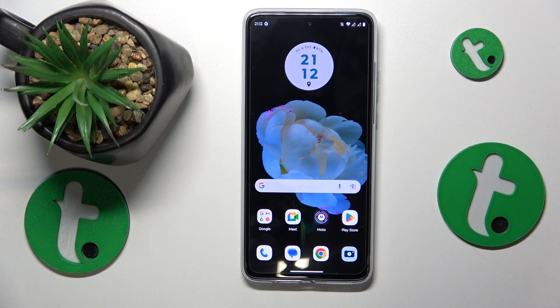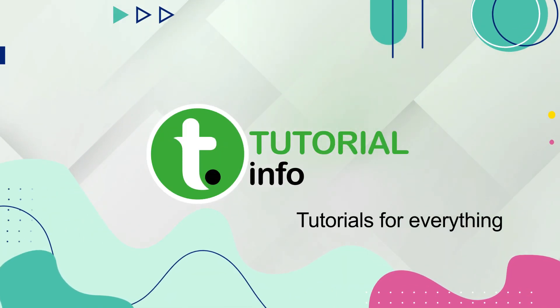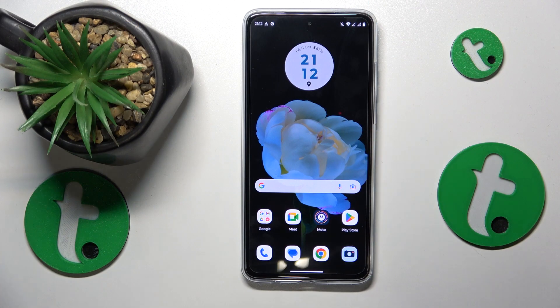This is the Motorola Moto G84, and today I'll show how you can prevent and fix overheating issues on this device. I'll start by sharing two pieces of advice on how to prevent overheating in the first place.